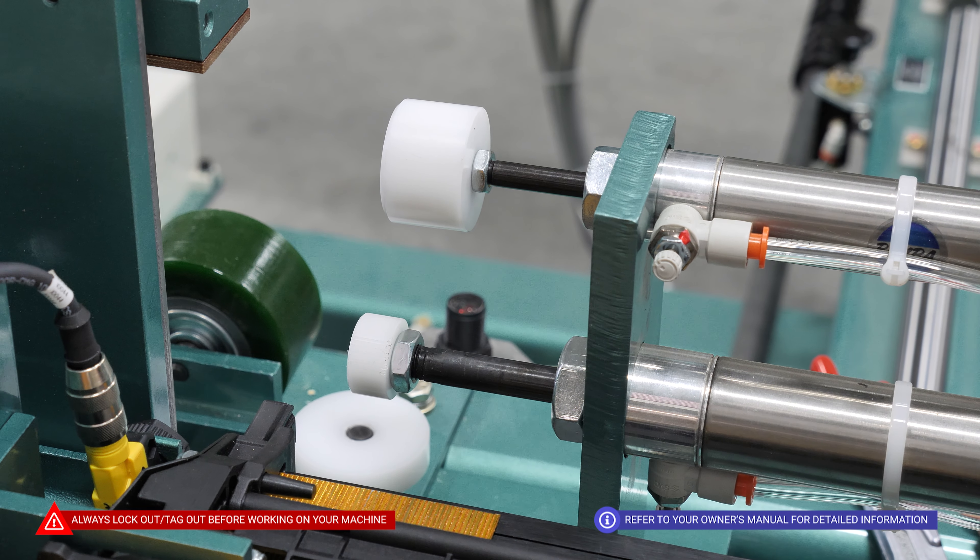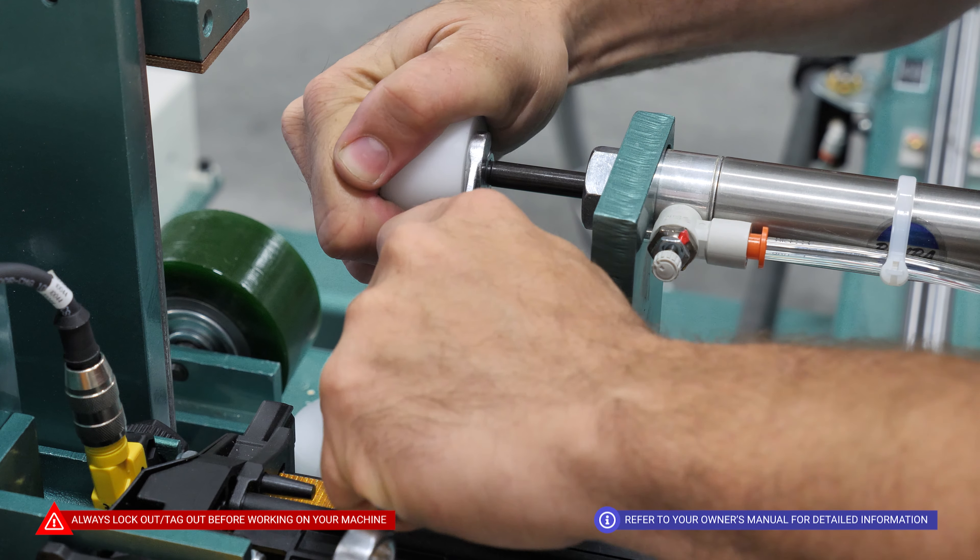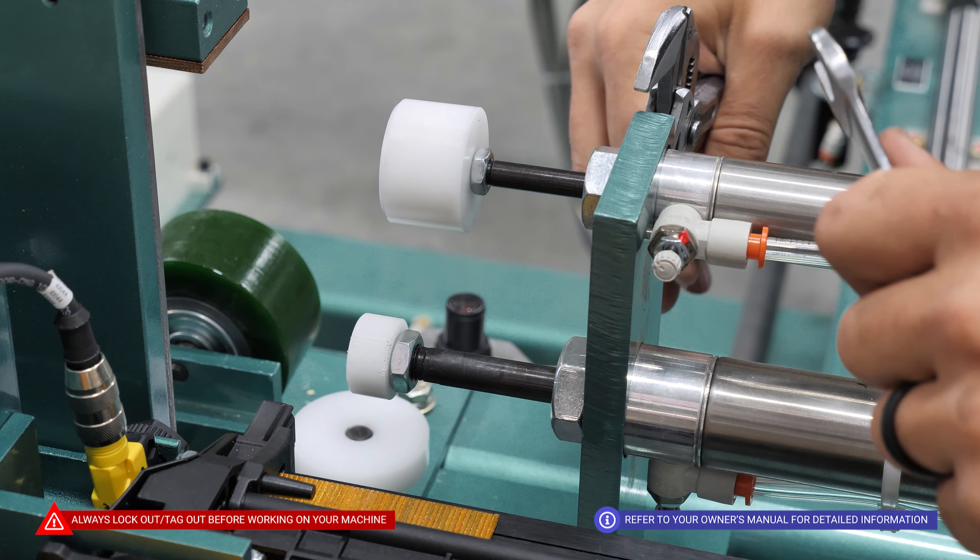Another part of our monthly maintenance routine is checking that all bolts are securely fastened and nothing has come loose.